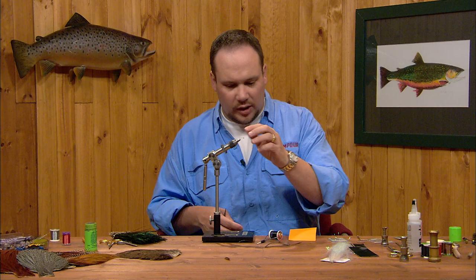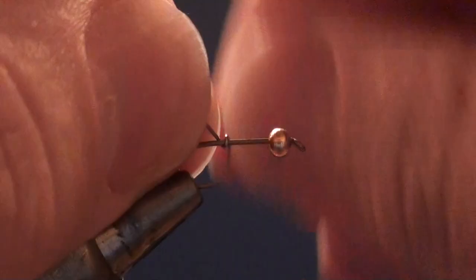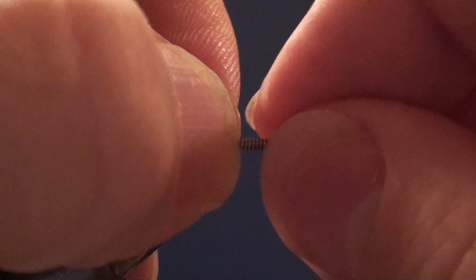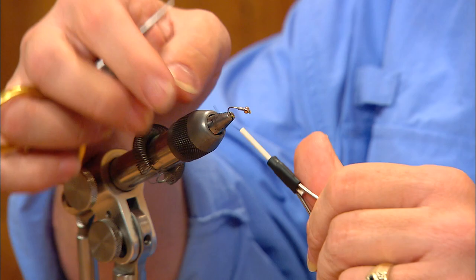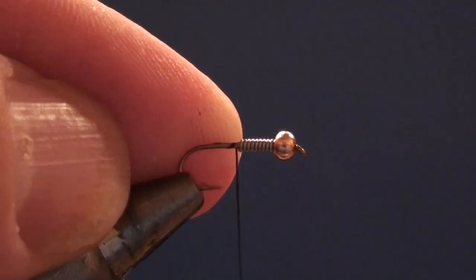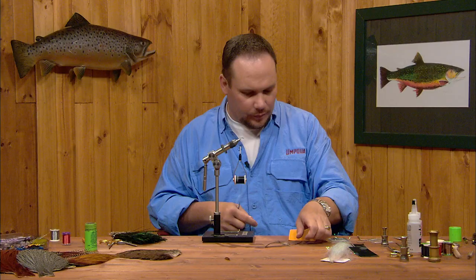To start, we're going to get that bead on the hook and make eight or ten turns of lead wire. I'll break that wire off flush and push it forward into the back of the bead — that'll center the bead and keep it pinned in place while we tie the rest of the fly. I'm going to start my thread just behind the lead wraps, build a little thread dam going up from the bare hook to the diameter of the lead, then wrap forward over the lead to smooth it off and bring the thread back to the bend.